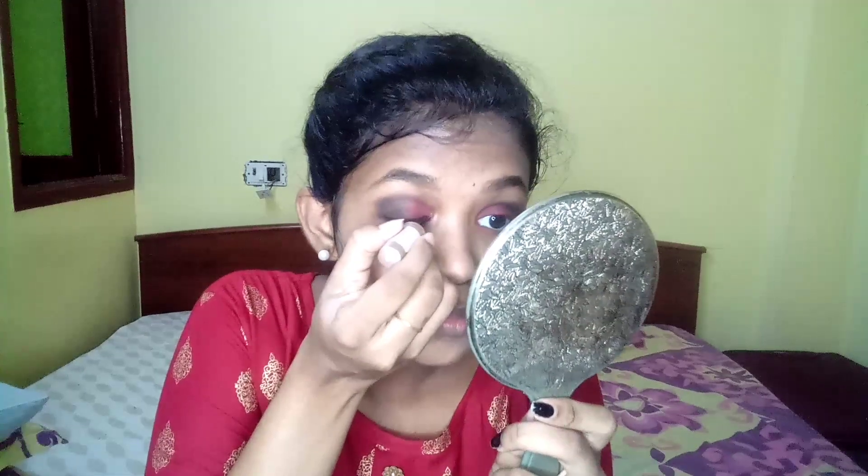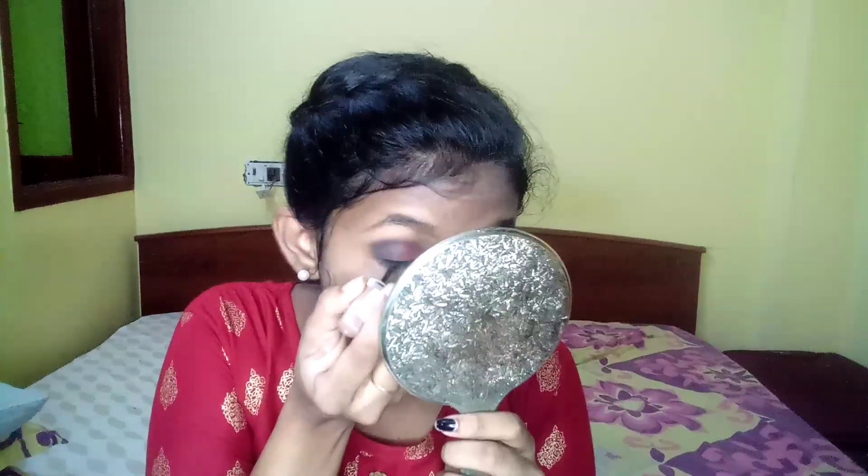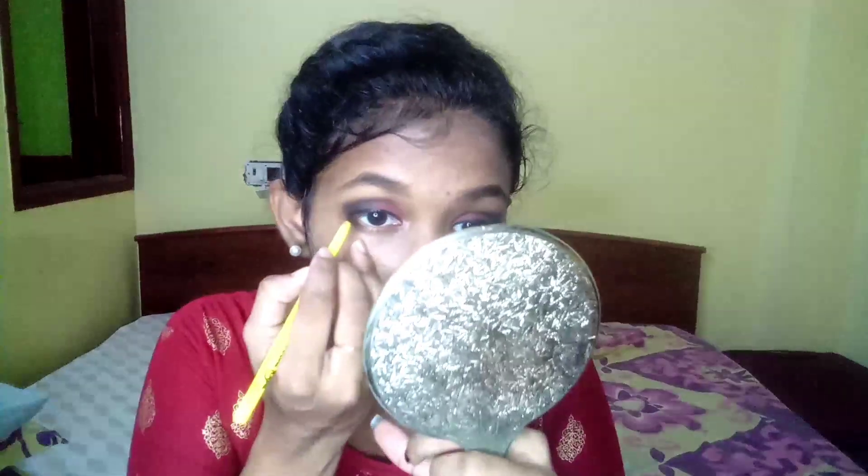Next, I'm going to add eyeliner. I'm going to add a thin line. It will be easy to look defined and attractive. Next I'm going to add a coat. This is our eye look.